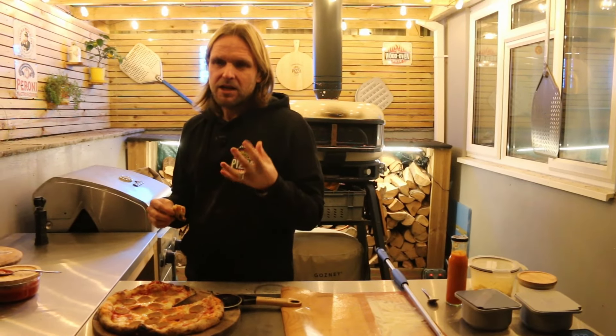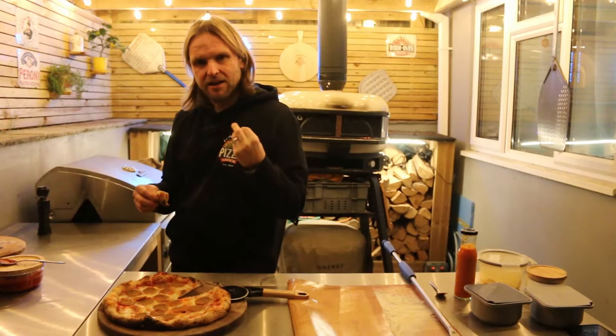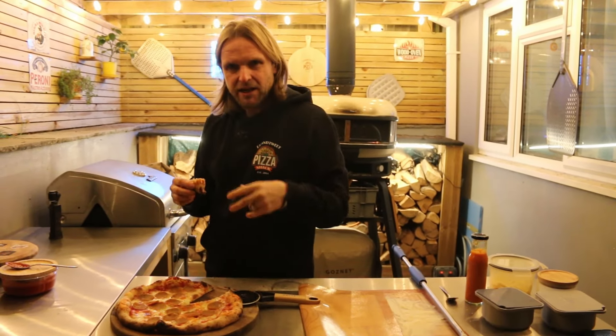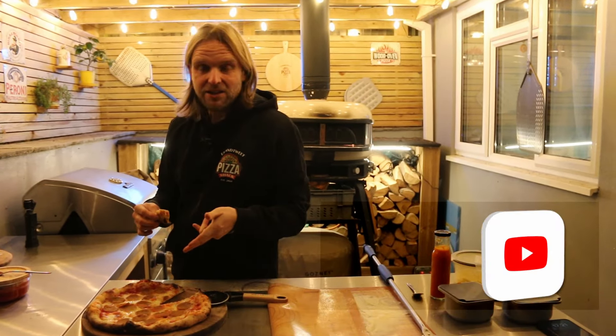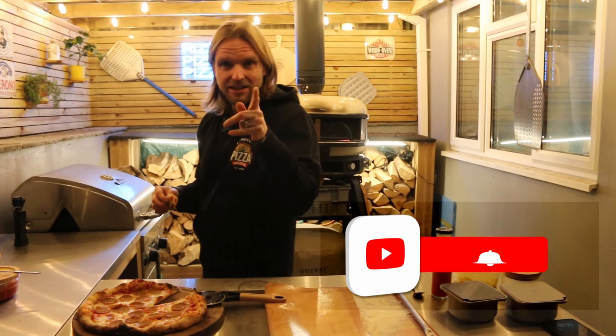It's absolutely gorgeous. You don't really get the fruit too much, but there's a nice little kick of sweetness as well as the heat. I can also taste the ginger, which makes sense since I put it in. It's lovely — give that a try. Like, subscribe, check out the book, and leave a comment. See you next time!